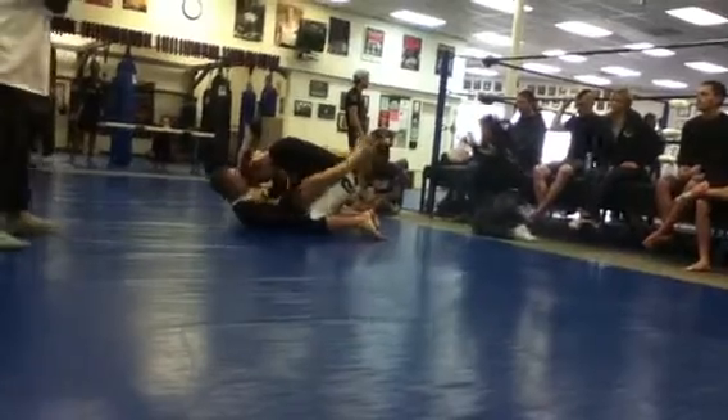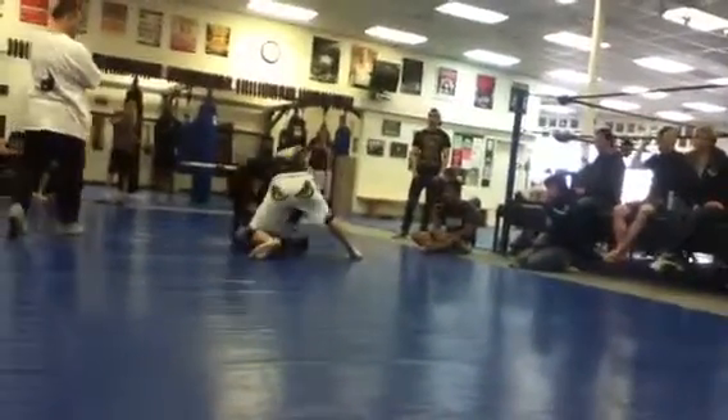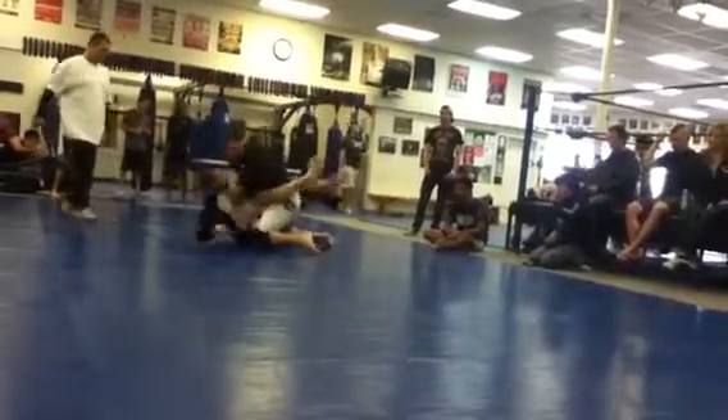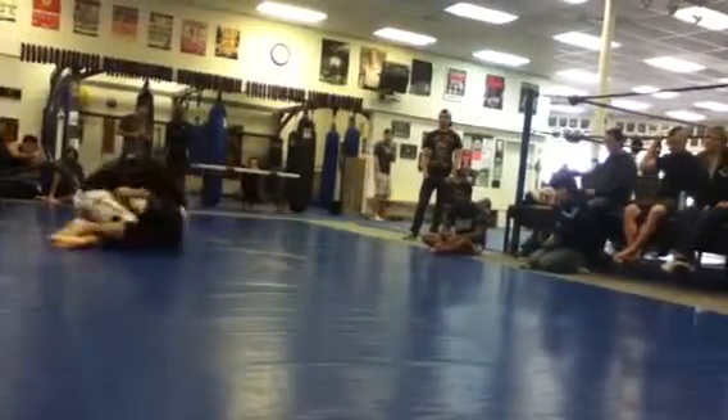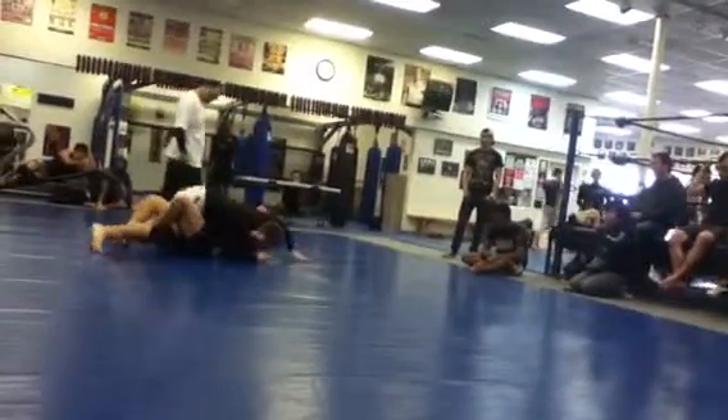Start using a higher guard to control his posture. Nice, nice leg curl there. Lock down, lock down, Jimmy, lock down.